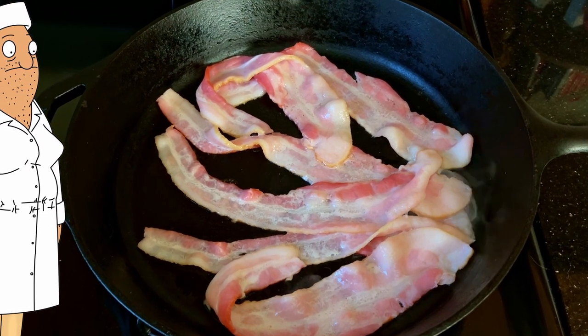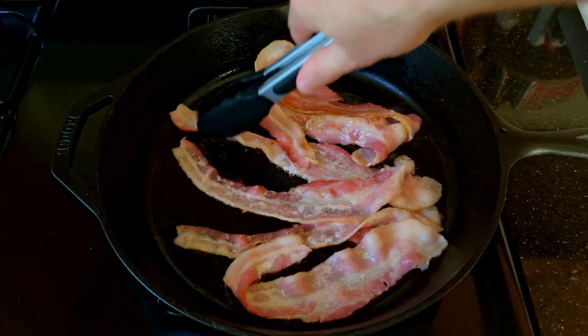Got our ground beef prepped, so now we're going to start cooking our bacon, followed by the Brussels sprouts and the pistachios. The grease produced by cooking the bacon is going to be crucial to taking this burger to the next level.